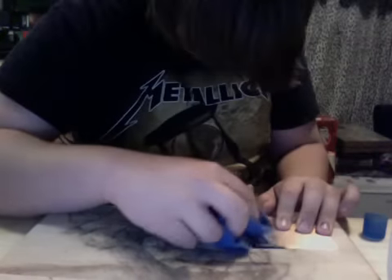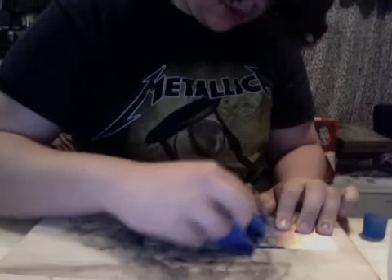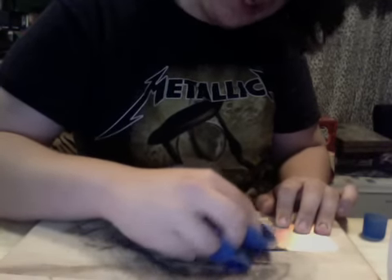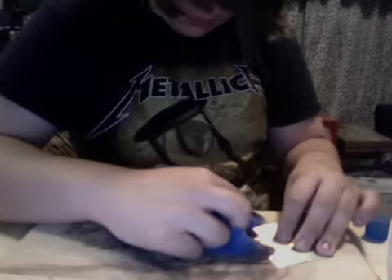Don't worry about getting acetone on your fingers unless you have fingernail polish or something, because it doesn't kill you or anything — it's just acetone. You can get it on your hands. It may not smell the greatest; it smells like freaking paint remover, because it is.